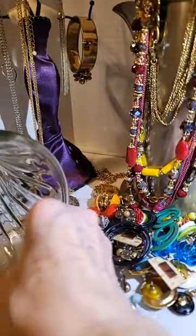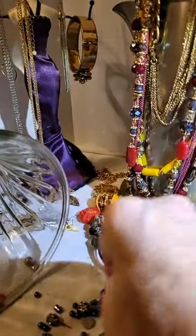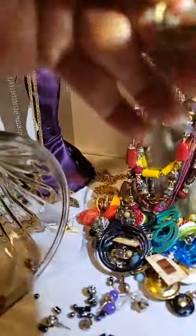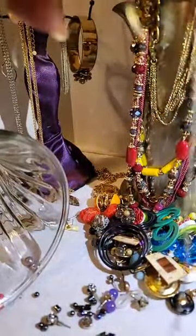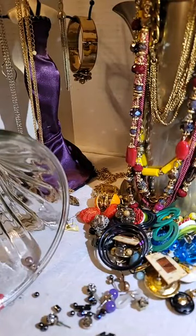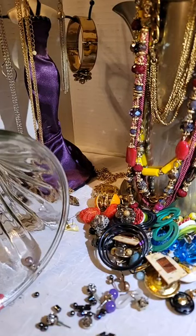These are all earrings, earrings, earrings. Here's a necklace that is all twisted up — it has to be undone. I'll undo that later because I'm not going to waste the time while people are on the live.